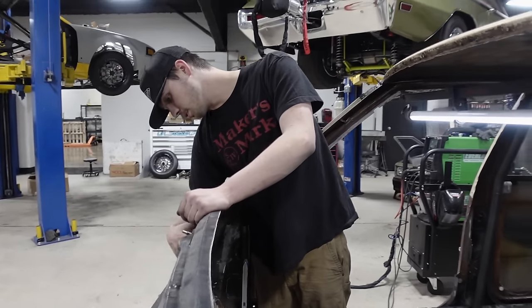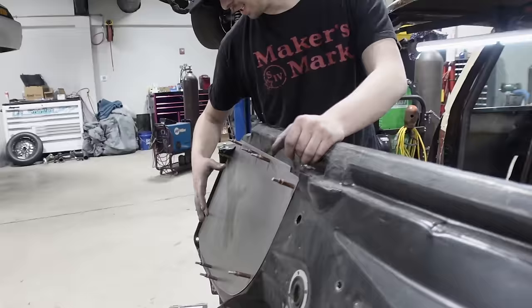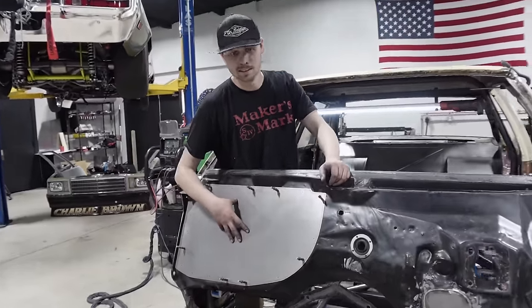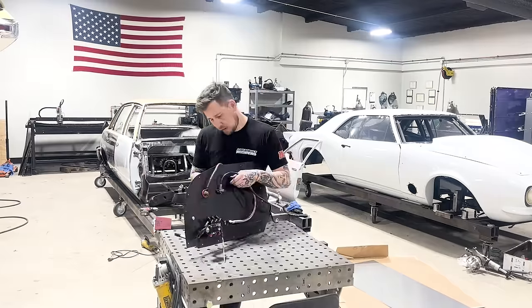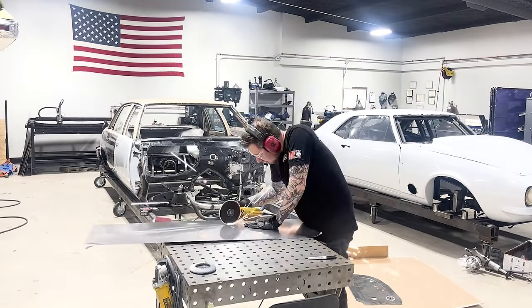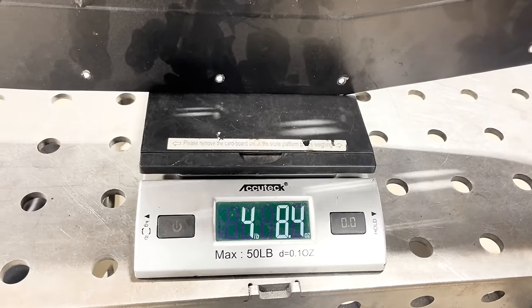Jason did this nice piece of titanium right here. Compared to the crappy other one — two pounds. It took off two pounds just on this little plate right here, going from a steel one to this little piece of titanium.